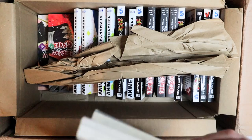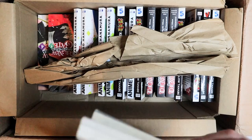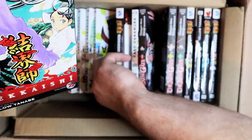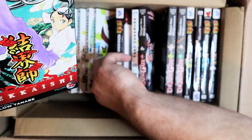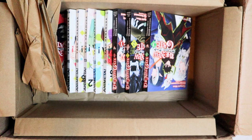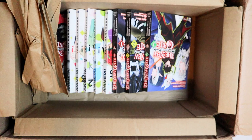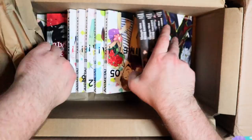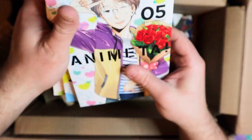Let me just sort through all this Kekkaishi over here. This is one of those big hauls, you know, like my Seven Deadly Sins haul. These are some of the cooler covers. I wish I had all the Shonen Sunday symbols instead of the three Viz symbols I have, but you can't win them all. I have volumes one through nine in the Omnibus 3-in-1s in my bookshelf right now, so that's good. I'll sort those off screen.